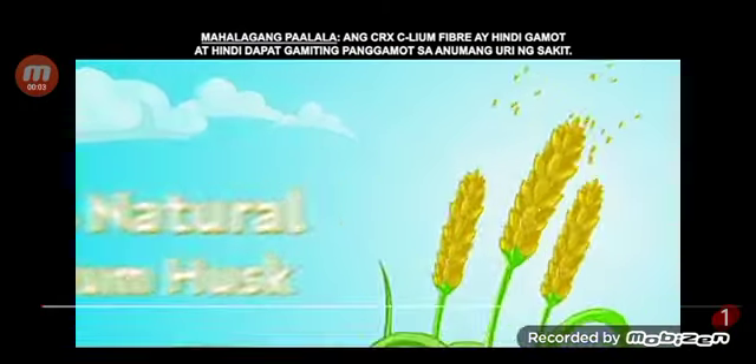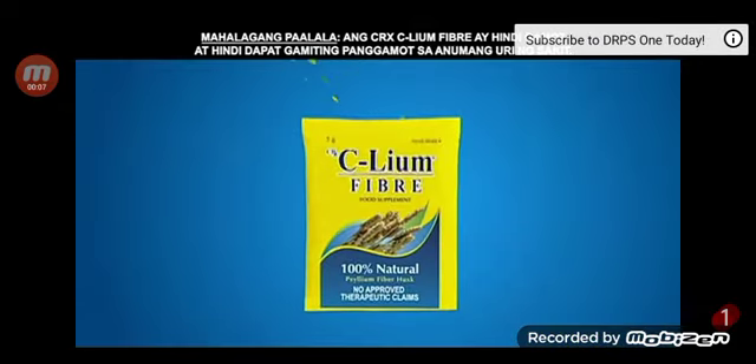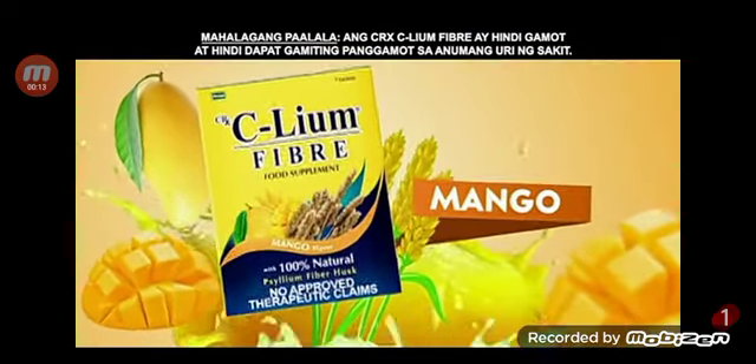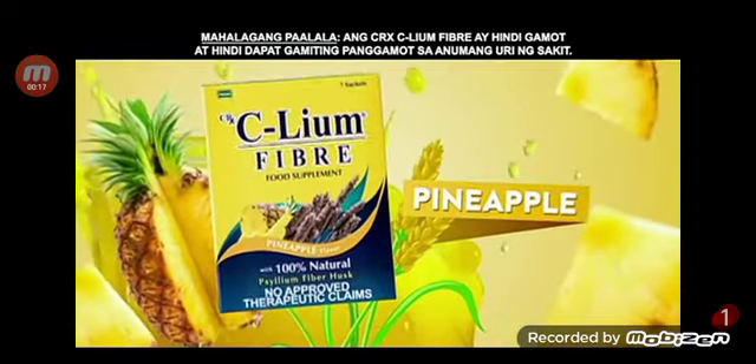The goodness of all natural psyllium husk goes into every sachet of psyllium fiber, and it comes with a delightful spin. Psyllium fiber is now available in refreshing mango, melon, and pineapple flavors.